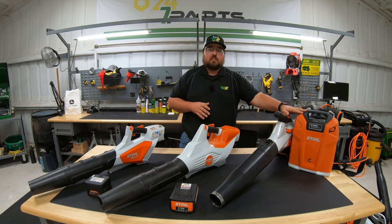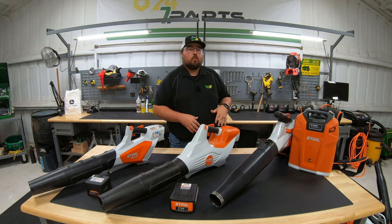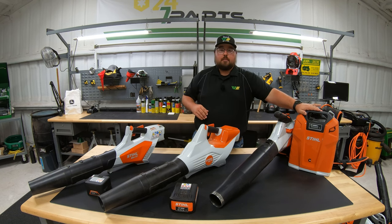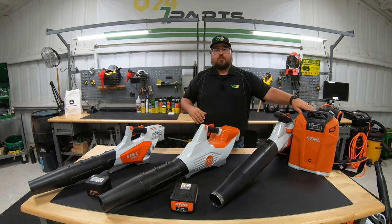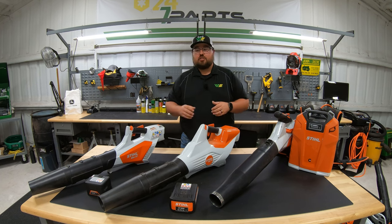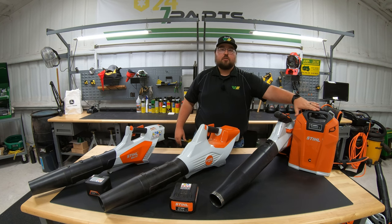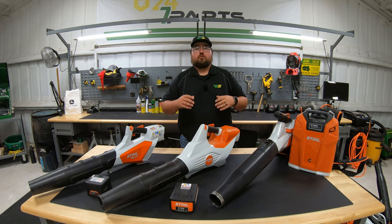Moving up to the backpack battery series with the AR 3000 L and the BGA 200, we're getting into professional grade — output in the 600s CFMs. Runtime is massive here, with STIHL advertising up to 500 minutes on this battery. Weight is also favorable: the handheld battery units start at around 7 pounds, the BGA 86 is about 10 pounds with battery, and the backpack battery setup jumps up to around 25 pounds.